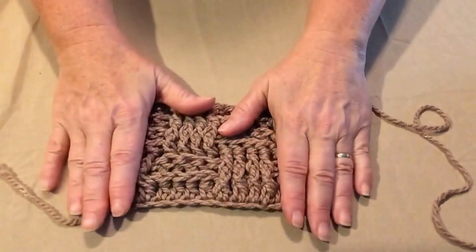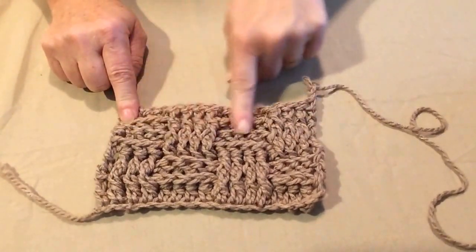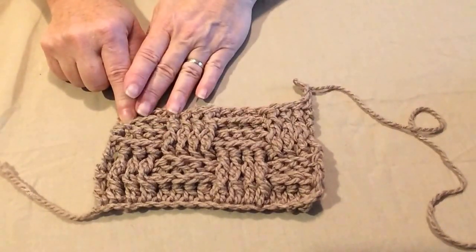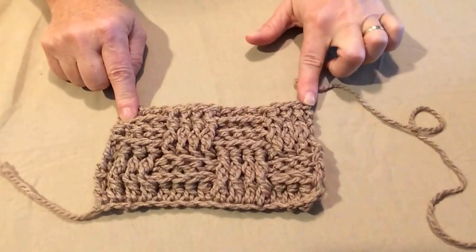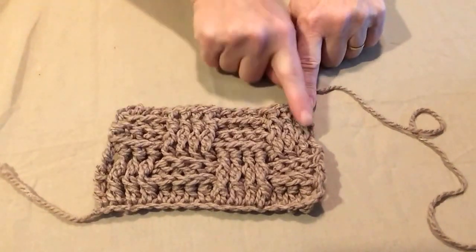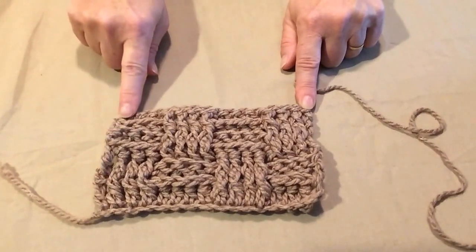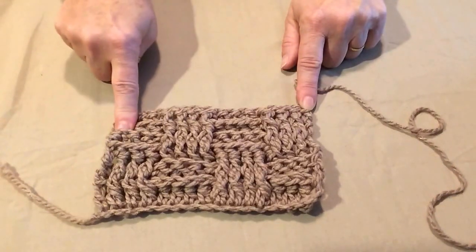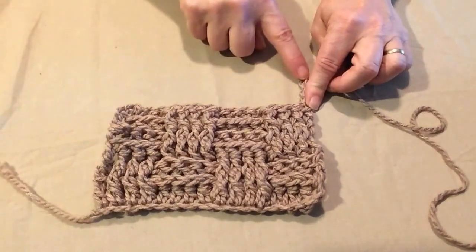The way you adjust that is: for this swatch I wanted four blocks, and each block is four chains. You're also going to need to add an additional three chains on the end, but our first chain counts as a double crochet. So since I have four blocks, four times four is 16, I'm going to chain only 15. So we go by four times four is 16, minus one is 15, and then we add an additional three chains to begin with. Let me demonstrate.